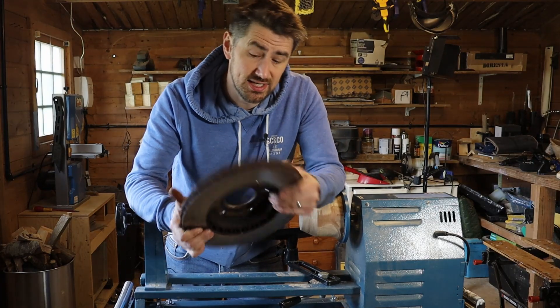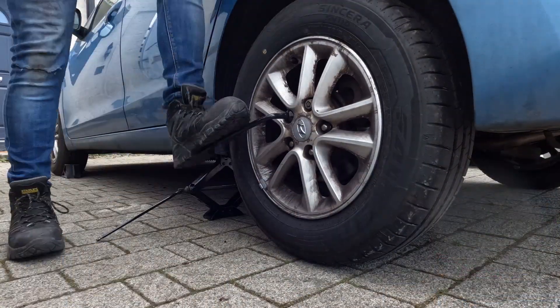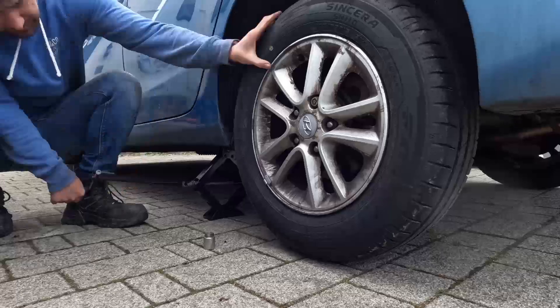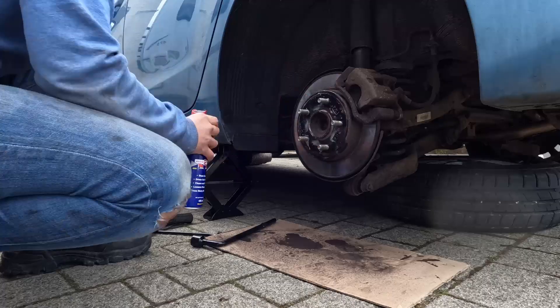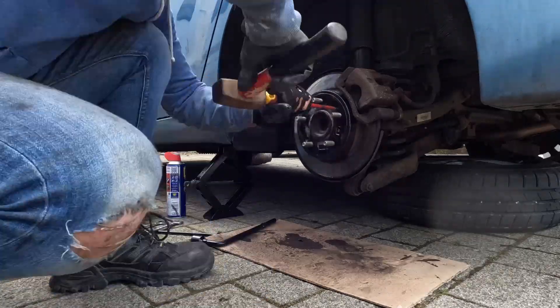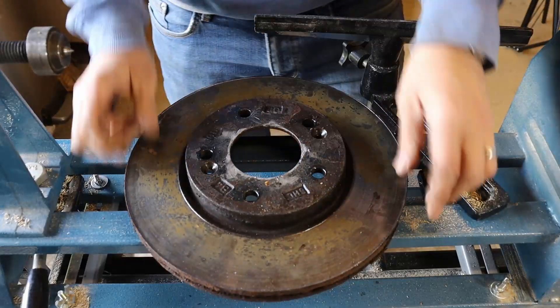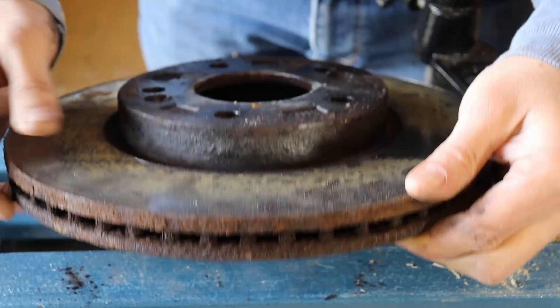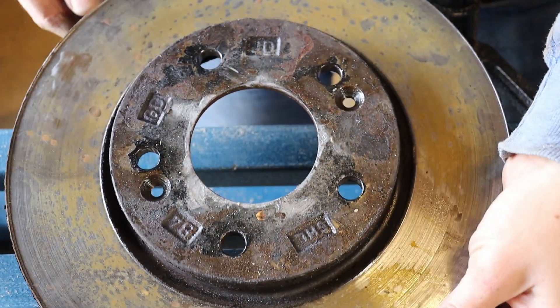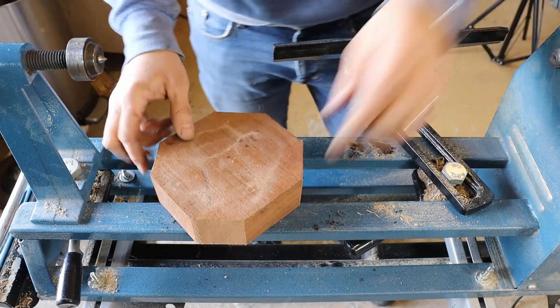Is it possible to resurface a brake disc or rotor using a wood lathe? One way to find out. My car needed new brake pads and the mechanic told me they always replace the discs too — that's the brake rotors for my friends in USA and Canada. Apparently if you don't change them at the same time you can get uneven wear, squeaks, or just bad braking performance. But I just couldn't get past how wasteful that seemed. Replacing perfectly functional metal discs just because the surface isn't smooth feels a bit like buying a new knife just because yours isn't sharp anymore.